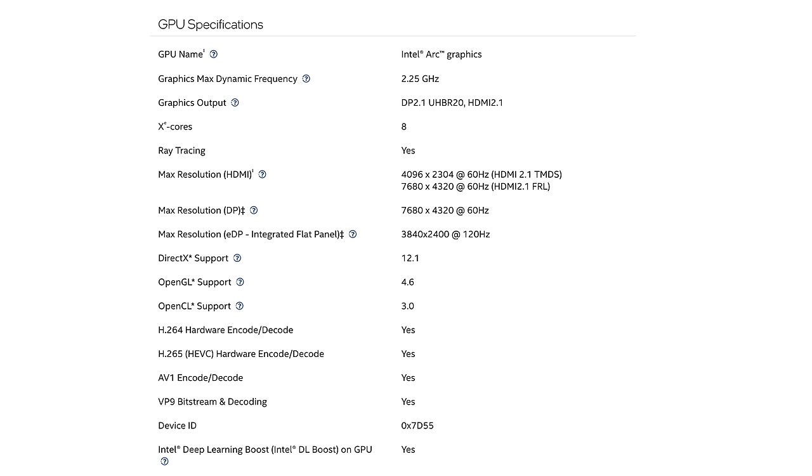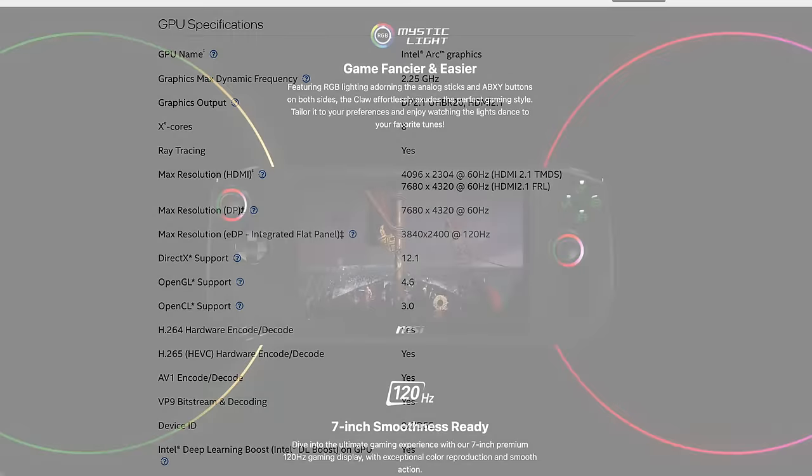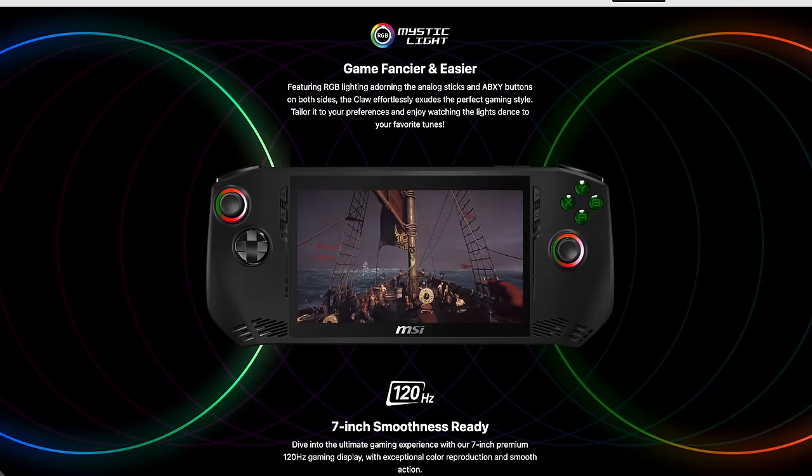It's a modern iGPU and I've already done some testing on a laptop with the 155H. Very early testing, but at higher wattages this does outperform the 7840U with RDNA 3 graphics — so far not looking too bad.